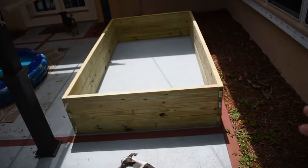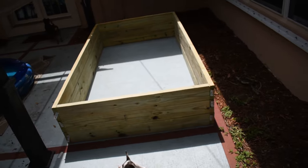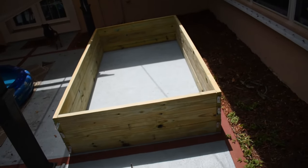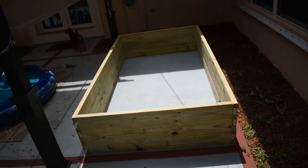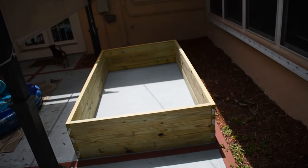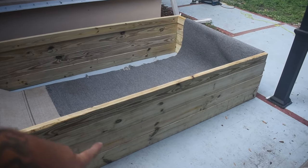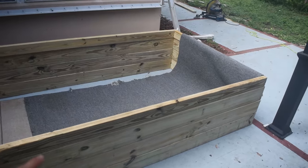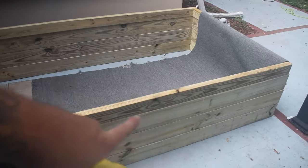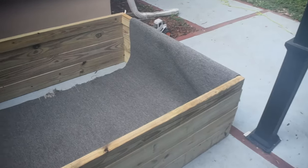The next step is to get the underlayment in — actually, get this next tier up, put my braces on the sides, and then put my underlayment in. I'm using a pretty crazy form of underlayment that you're probably gonna like to see. So I miscalculated — I should have had another tier made out of 2x6s. It wasn't an option to go get more wood at this time of day, so I just sacrificed and used 2x4. We're only losing a couple inches, so we're just fine.